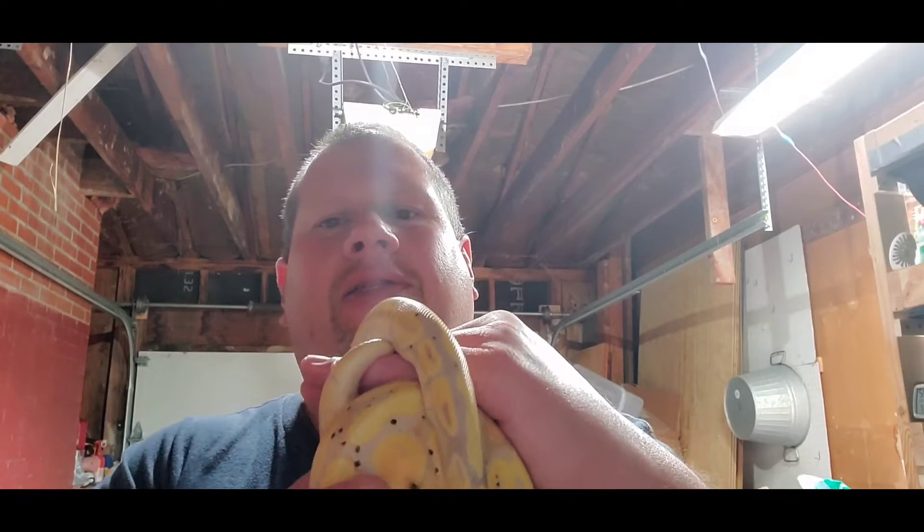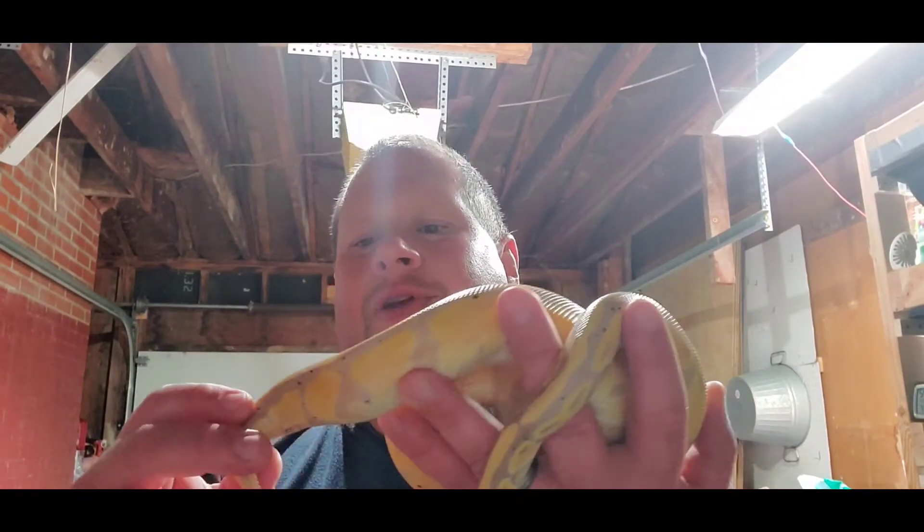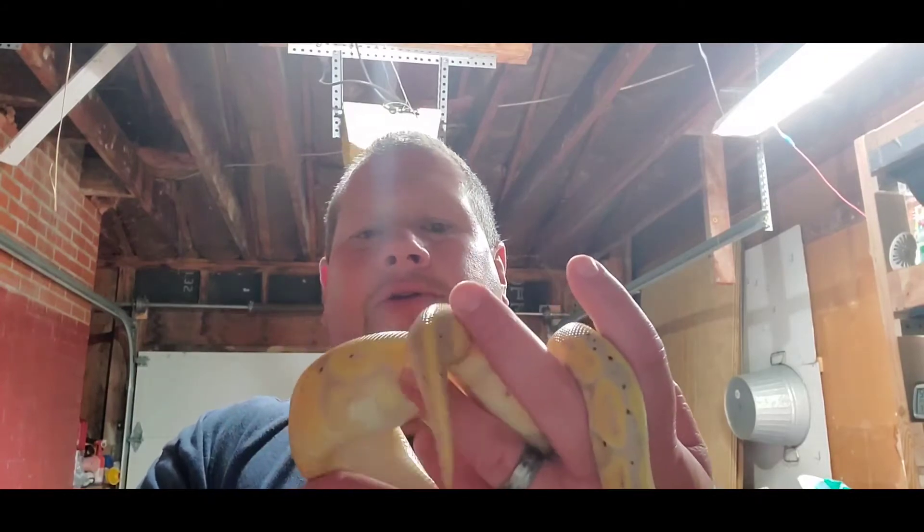Don't sex your snake based on spur size. Another thing you'll see online is people saying the length of the tail indicates male or female — but to my knowledge and all the research I've done with bigger breeders, there's really nothing you can do visually to tell if a snake is male or female.